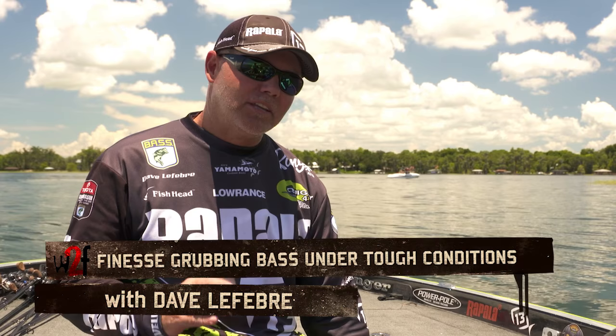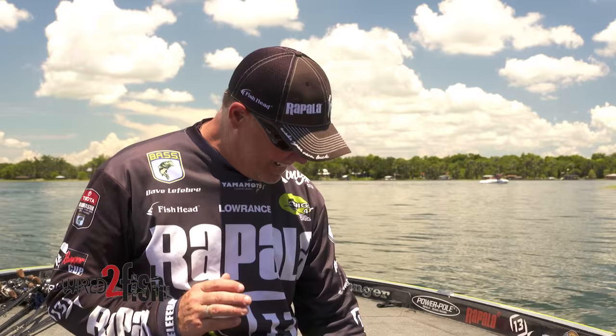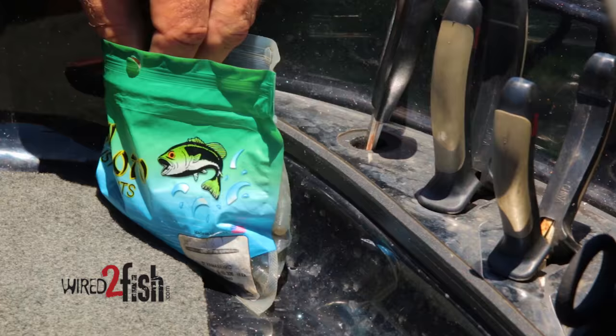Hi, I'm Elite Series Pro Dave LaFebra, and one of the good things about Wired2Fish is they dig really deep to try to get you the best information. One of the bad things about Wired2Fish is they dig really deep to get you the best information.